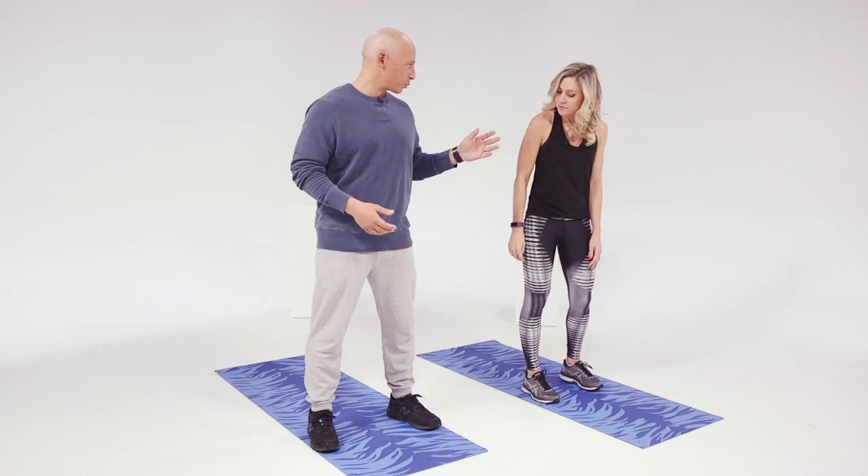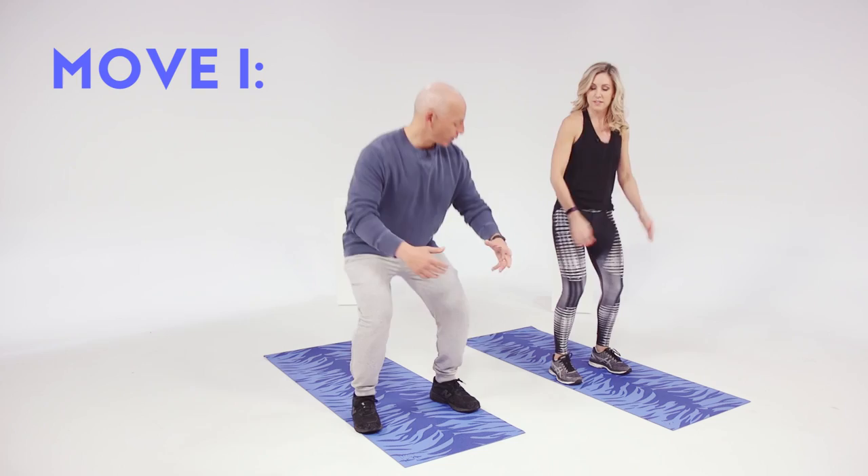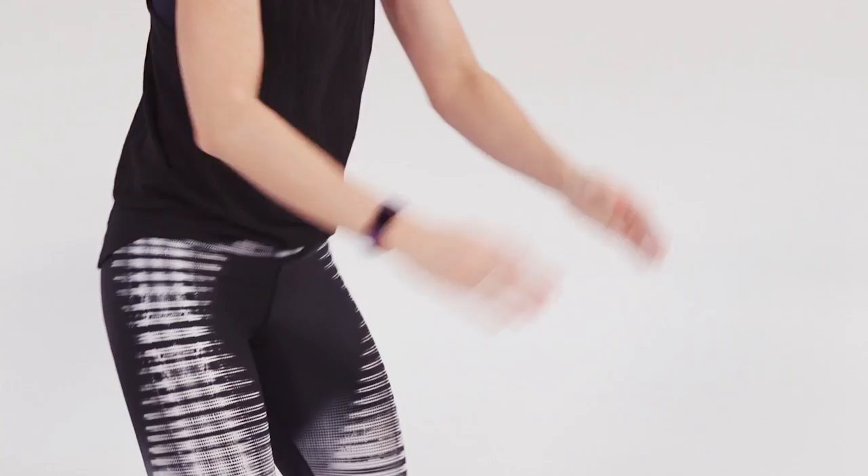First thing we're gonna do: just simple feet shoulder-width apart. You've done this one before, you're familiar with this. It's just a simple squat, sinking down through your heels — right where your arch and your heel meet — and get familiar with that movement.